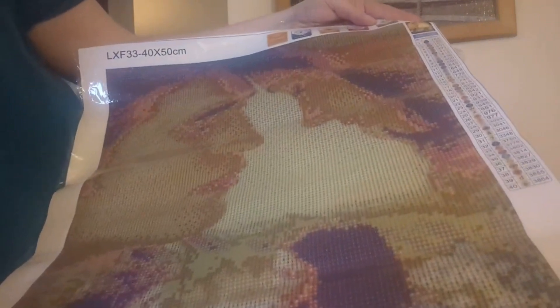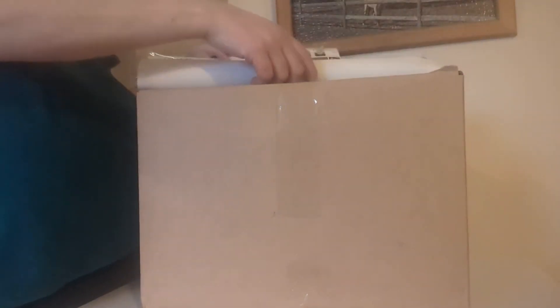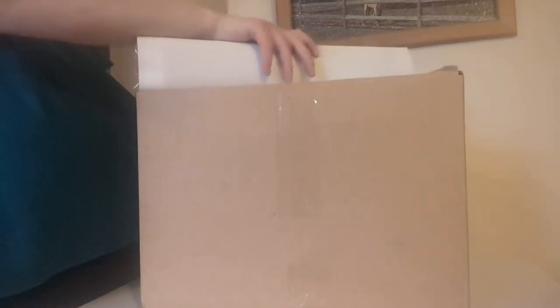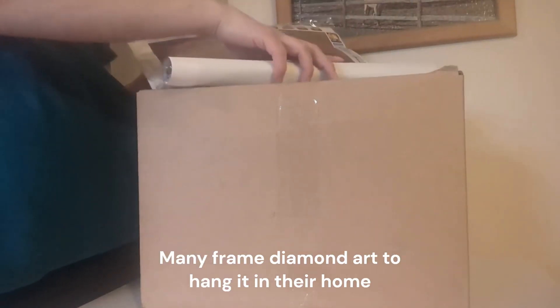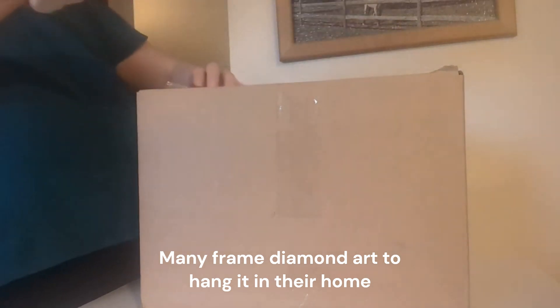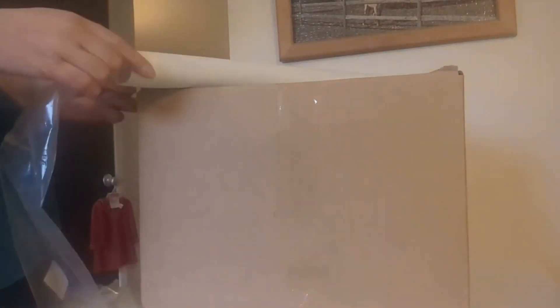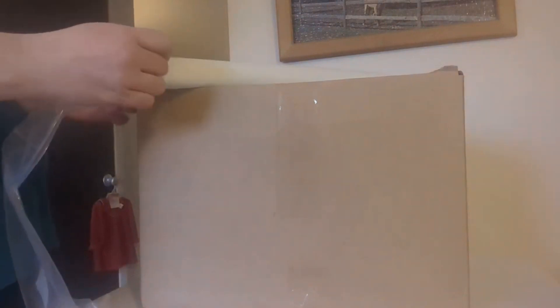Once I get everything on there, it does not look like much right now, but once you're done with it they are beautiful. I'm going to probably frame this one when I get done with it. There are some other Twilight ones I want to get — I'm obsessed with Twilight, have been for years. It's sad that they don't have much Twilight in stores anymore.